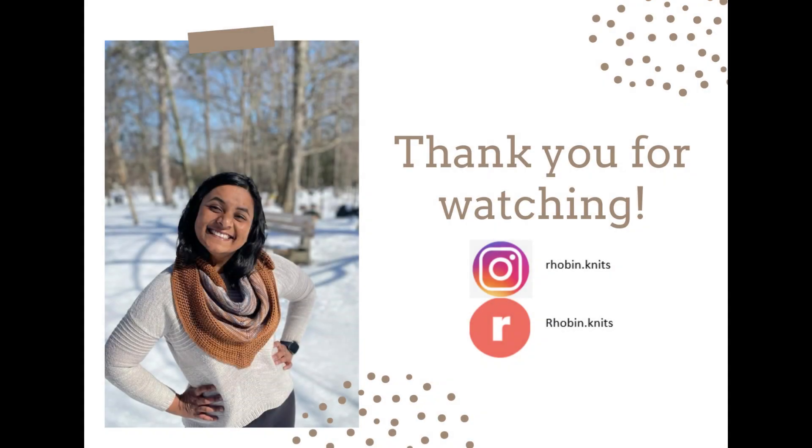That's it for today. Thank you so much for joining me, for letting me give you company, for watching and leaving comments — I really appreciate it. I hope to see you again soon.